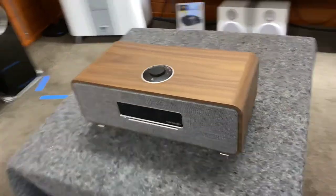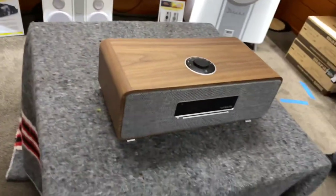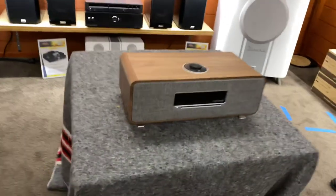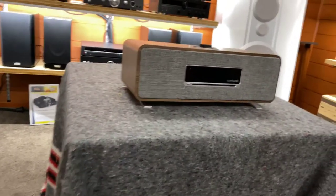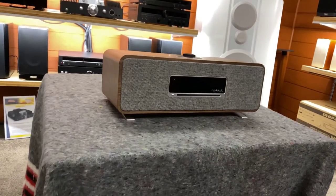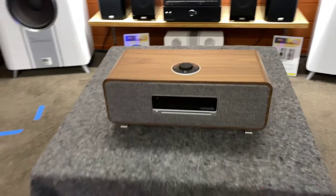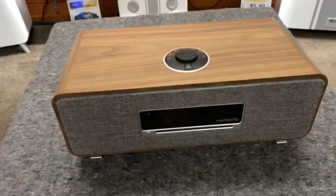We'll have to come back and do a product preview and a review on this at a later stage. Very, very nice. So this is the new Ruark Audio R3 and it is a wireless music system. I hope you've enjoyed today's unpack and thank you for tuning in to AV Sound Advice.